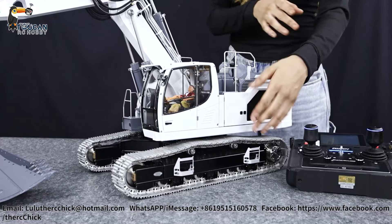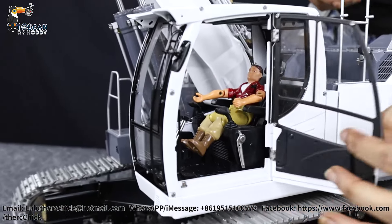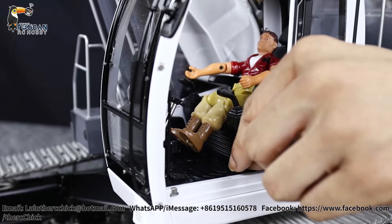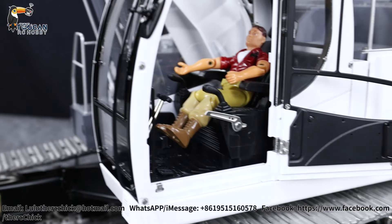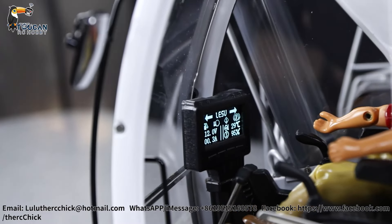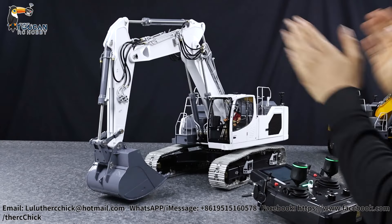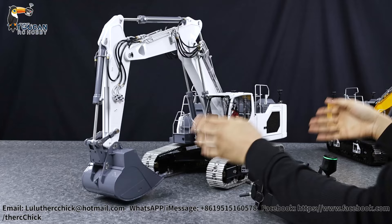Now that the remote controller is turned on, we open the door and flip the power switch. You can see it turn on with the LCD display lighting up at the same time — a very cool addition.